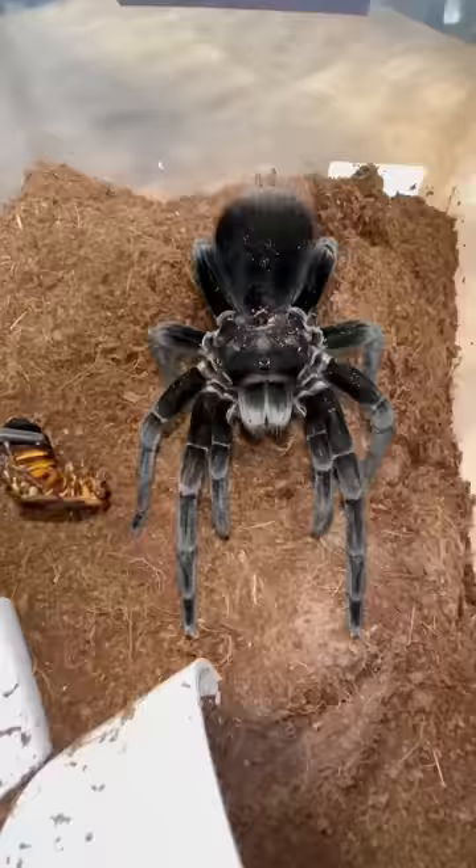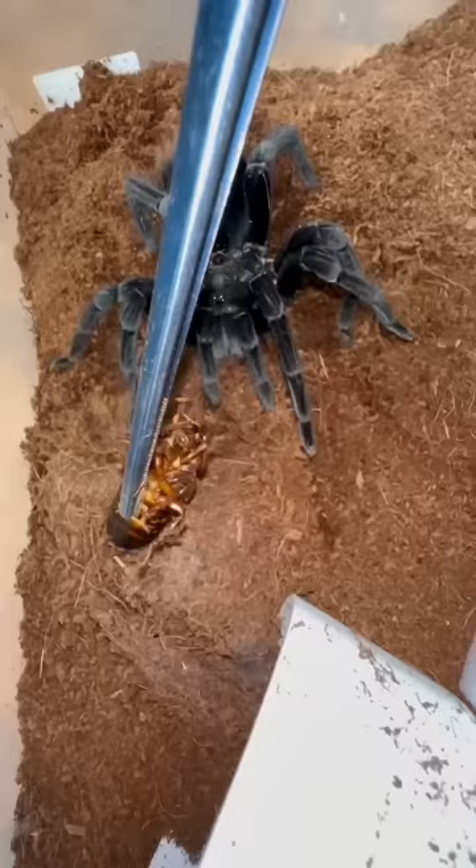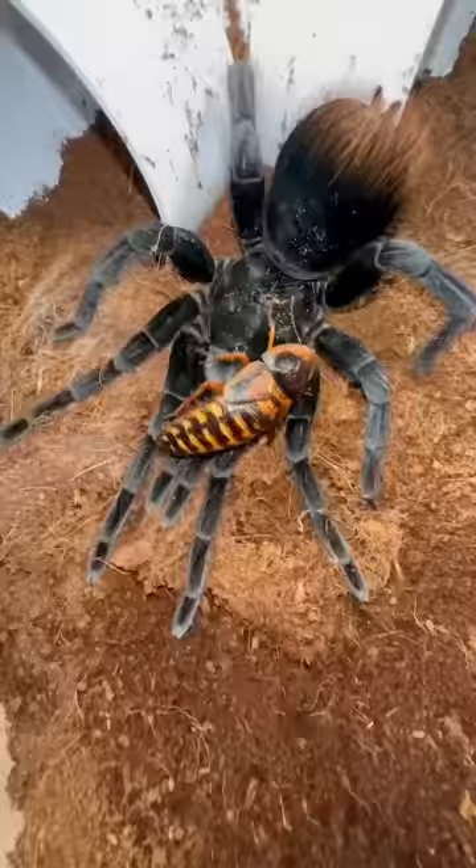Hi, how are ya? For whatever reason, this ginormous spider got startled by a measly little roach. At first, I thought she was merely confused, so I continued trying to feed the tarantula. However, nothing was working. I even placed the roach on top of the tee, and she just stood there looking uncomfortable.